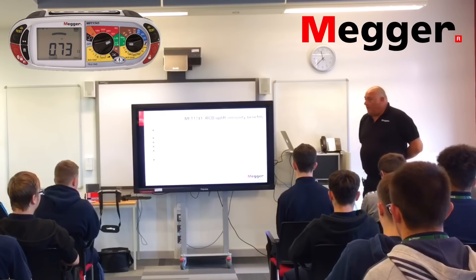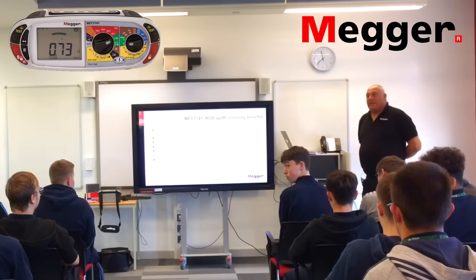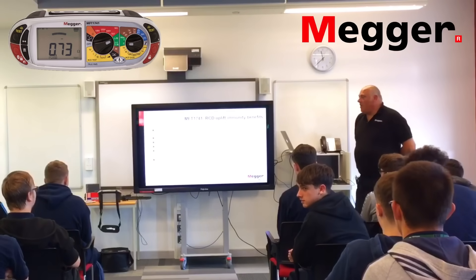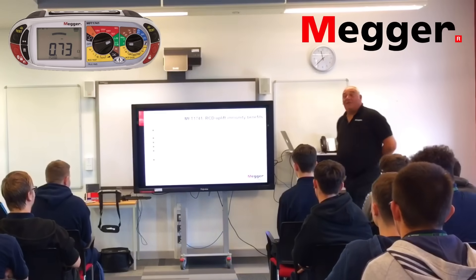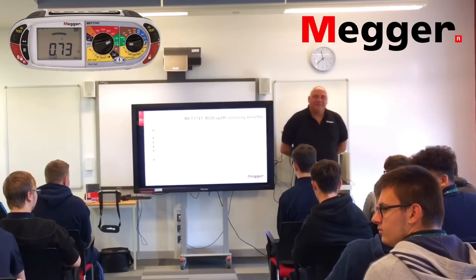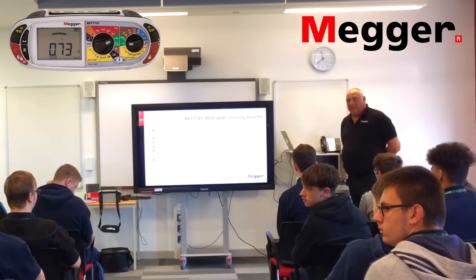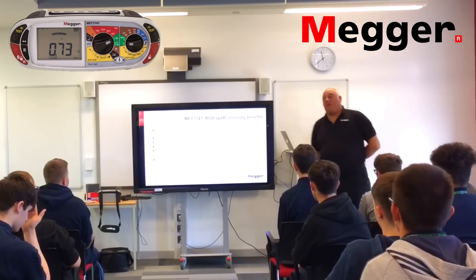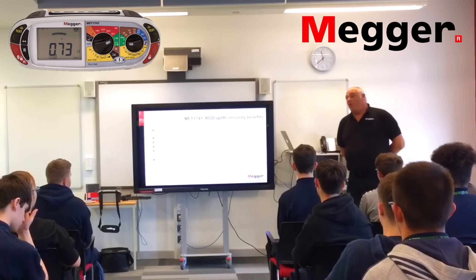Something I thought I'd put on for Gary — stand up and take a bow, sir. What does it say at the bottom there? No need to continually null out lead resistance. All the multi-function testers from Mega — once you've zeroed out the leads, you don't need to do them again, unless you're putting new leads in. Even if you turn the meter off, take the leads out and put the plug in — which internally is already zeroed out — put the leads back in and you don't need to zero them out.